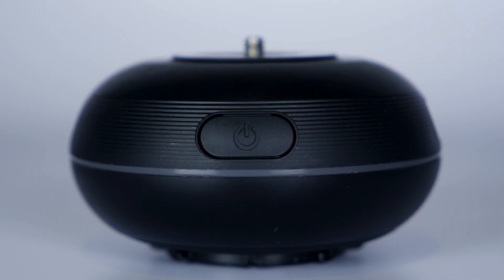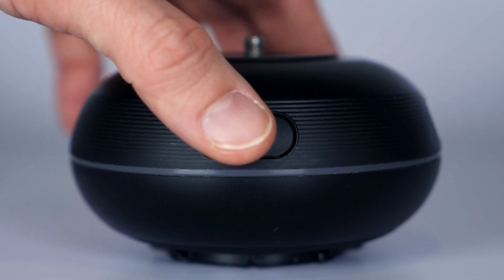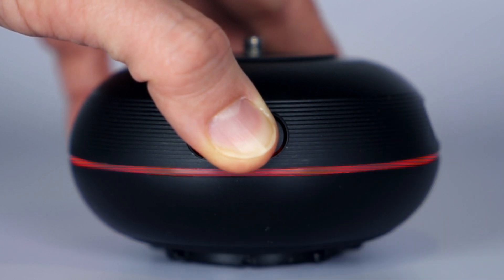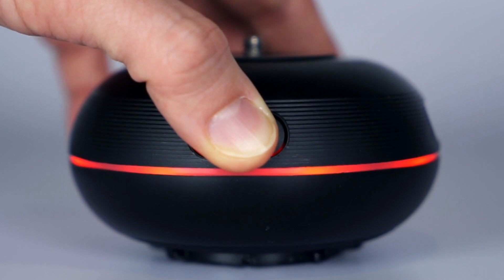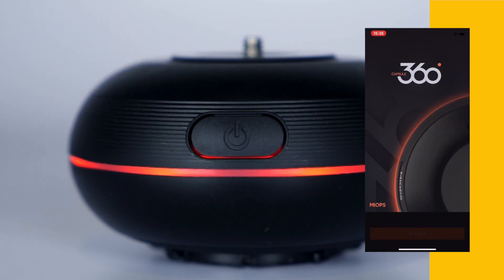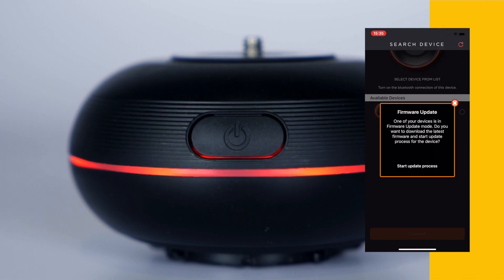If your device is already up to date but you still want to reinstall the latest firmware, you have an option to force your device to upgrade the firmware. For putting your device into Force Upgrade mode, turn your device on by pressing the Power button for a few seconds until the steady red light comes on. Then open the mobile app and click Start Update Process.